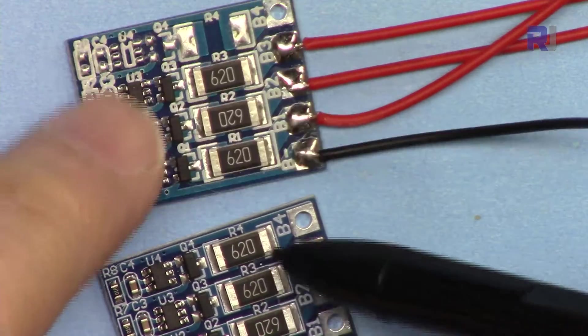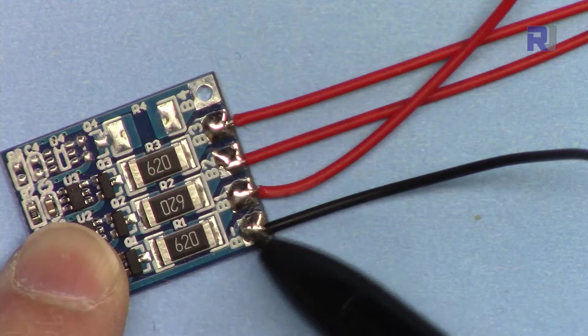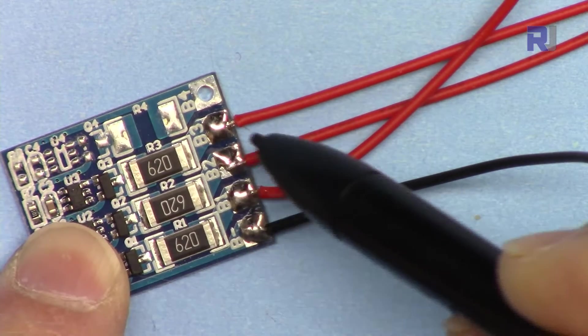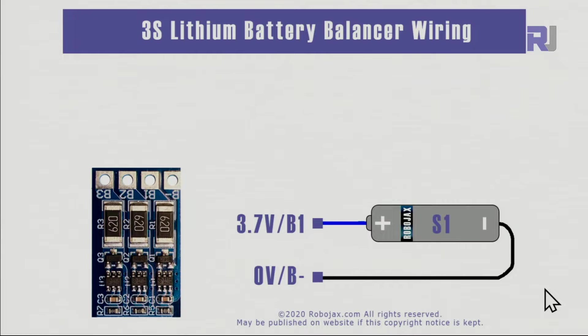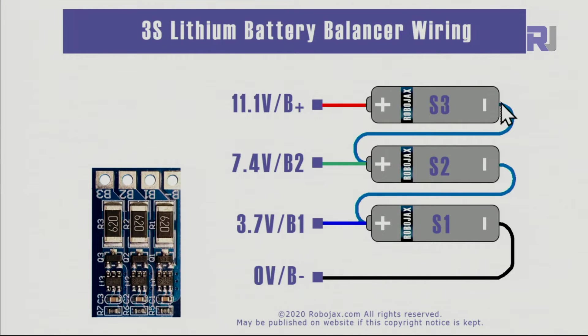Here's how to prepare the balancer — the 4-cell version is fully filled, while the 3-cell version has the last portion empty. Connect the first cell: negative here, positive here; then the second cell: negative here, positive at this point; third cell: negative here, positive there. I've soldered all the wires which will connect to the battery terminals. The negative of the first cell is battery zero (0V), positive is 3.7V or B1. Cell two's negative connects to cell one's positive, its positive goes to B2 at 7.4V. They are all connected negative-to-positive — in series — to add up the voltage.